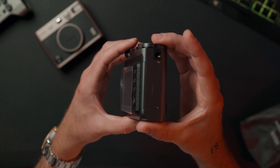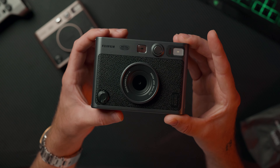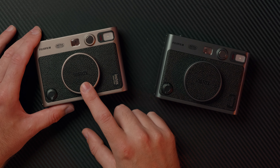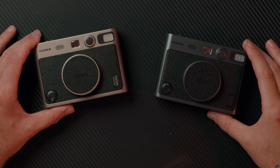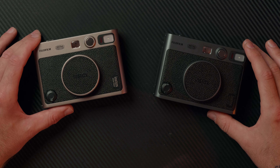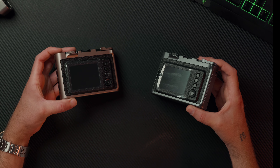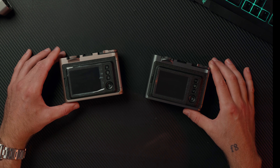Looking at them side by side — which one would I go with? I'm leaning towards the titanium gold; that one just really pops for me. I'm probably a little more out there in my taste — I like to be a little flashy with an accessory worn cross-body. I'm going titanium gold, but this dark silver is also really nice as well.